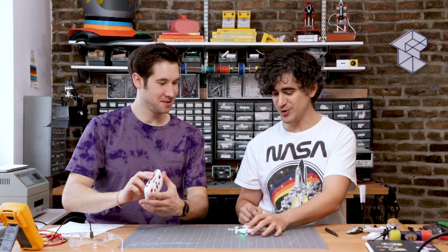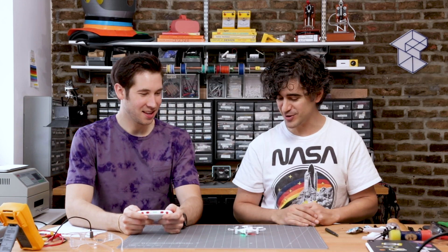Hey, Ted, what's that remote for? Is it for this drone? It is. Look how little that drone is. It's very, very cool.